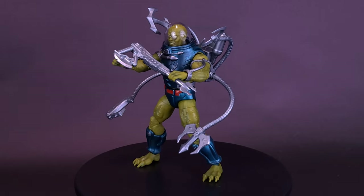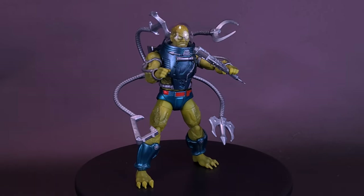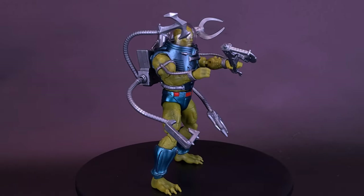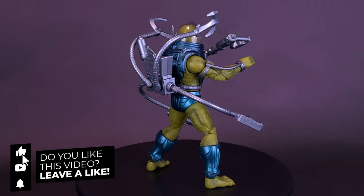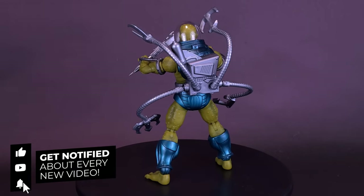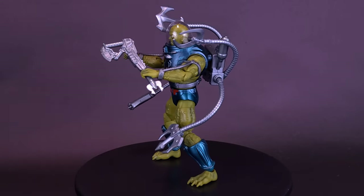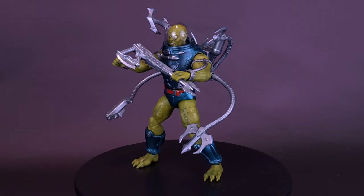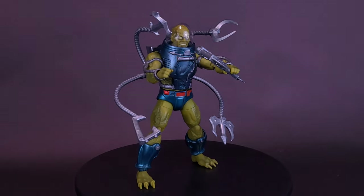What do you guys think of Slush Head? Let me know down below in the comment section, and how long ago did you pick up the figure — please don't remind me. If you guys did enjoy this video, throw it a like. If you're loving the content and would like to be on board for newer MOTU stuff, which I hope to be looking at in upcoming videos, make sure you hit that subscribe button and turn on the bell notification. As always, guys, thanks for watching — see you guys next time.